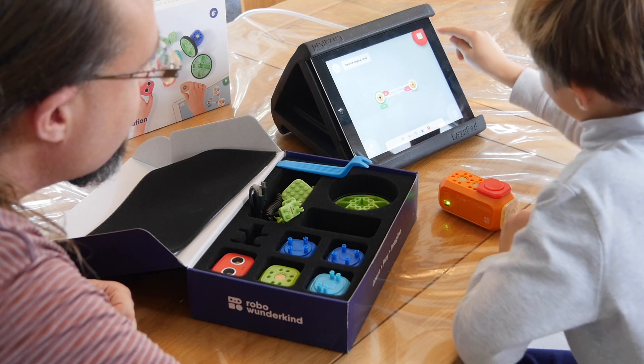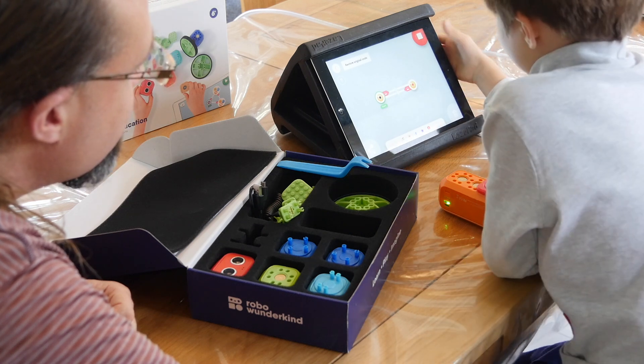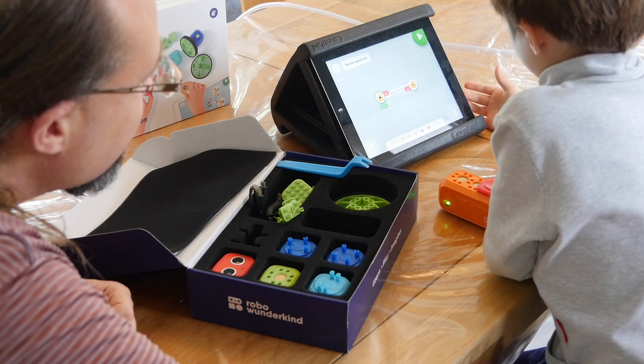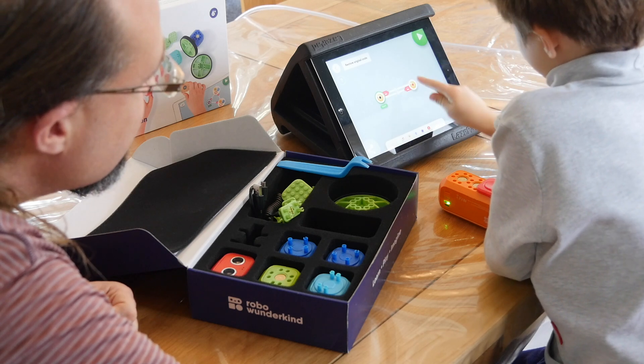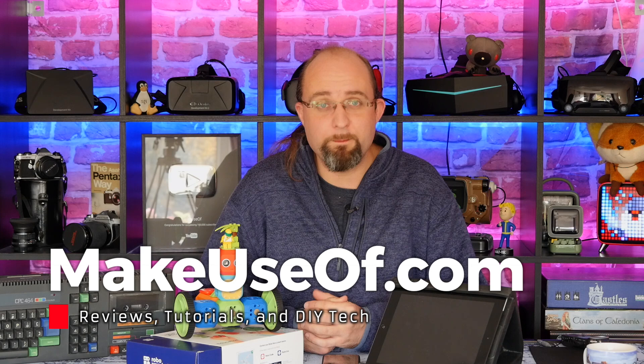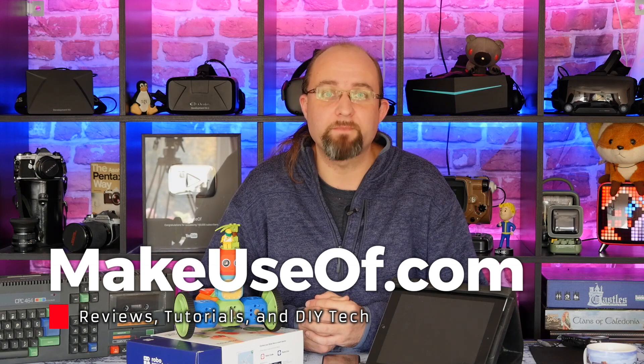Thanks for watching this video. I hope it has helped you make your mind up about the Robo Wunderkind robotics kits, and possibly to back their new Kickstarter. If you did like this video, please hit the thumbs up button — we would really appreciate that. And do consider subscribing for more weekly tech reviews, gadget giveaways, tutorials, and more from all of us at MakeUseOf.com. Until next time.